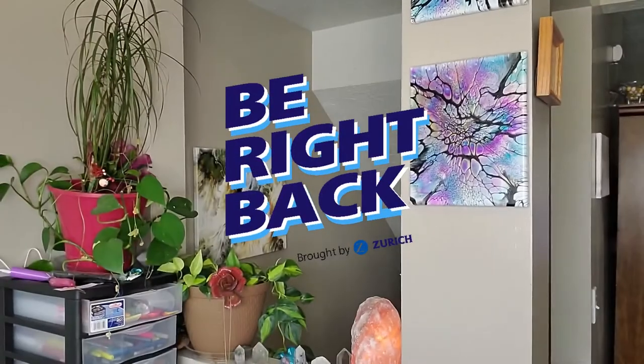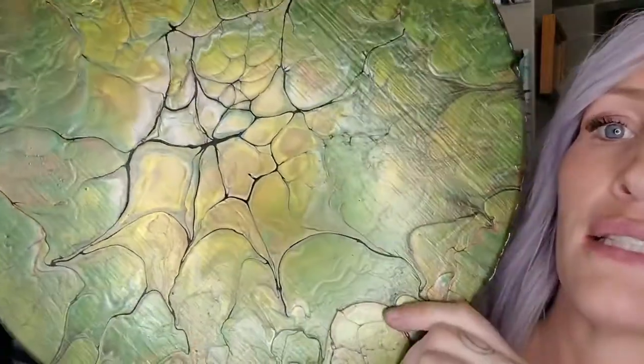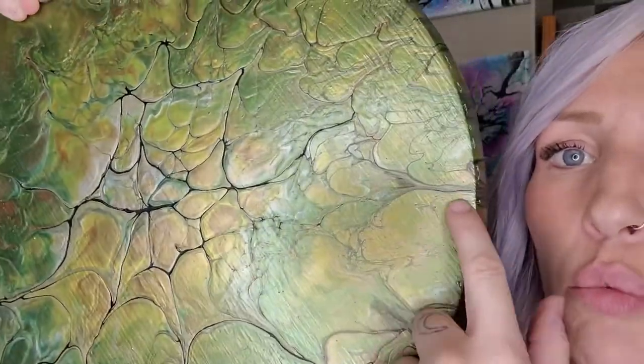One thing I learned about wood — even though I used acrylic to seal it — I think you need to actually put a layer of Kilz down, or maybe even house paint. Let me show you. You can see the wood right there.